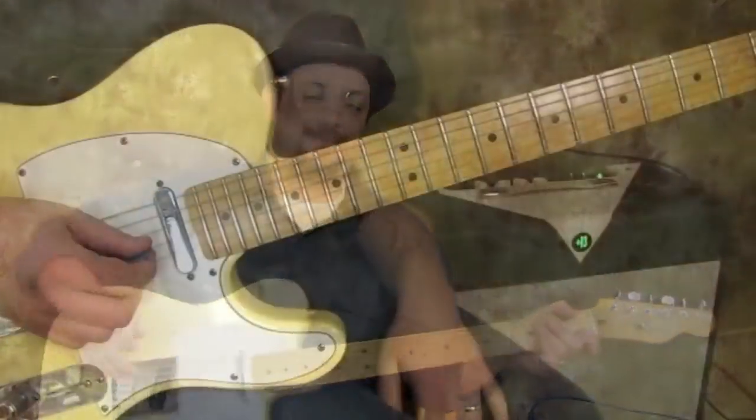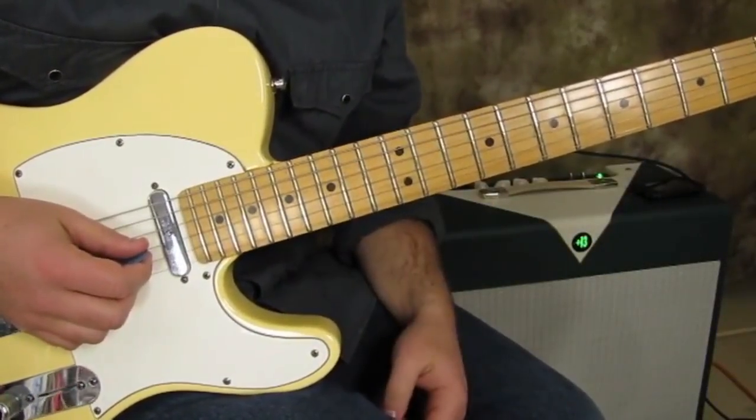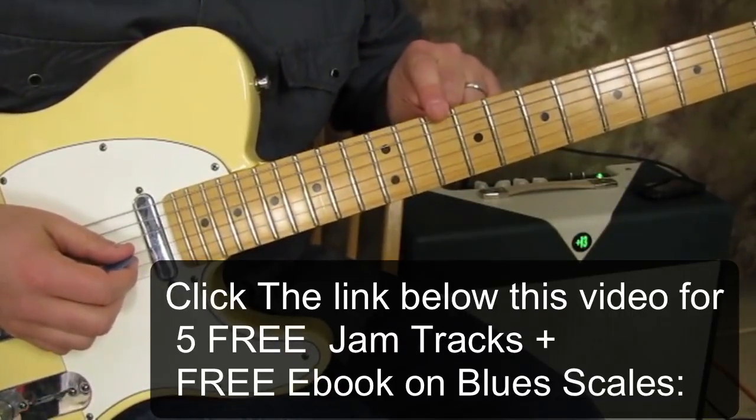I'm going to zoom in and show you how to do that. So this first lick is in the key of D, and I'm in the position of the D minor pentatonic with the root on the E string. The root is right there on the 10th fret.